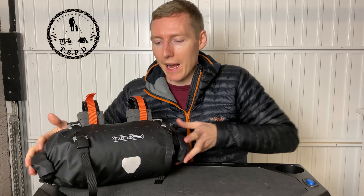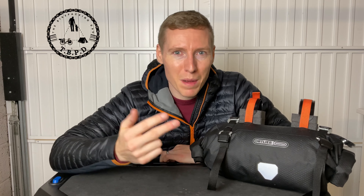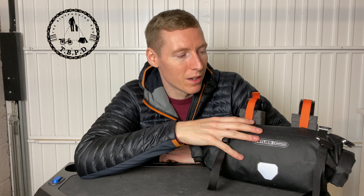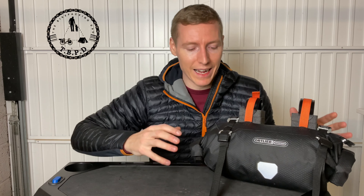You get what you pay for. It has an IP64 waterproof rating, just like the other bags — it's not going to let any dirt in, and if you do the roll-top closures on both sides properly, you're not going to get any water in either. That's super important for me on this bag because this is where I keep my sleeping bag, my bivy bag, maybe a hat and gloves — just lightweight soft things that I can really scrunch down to maximize the volume.